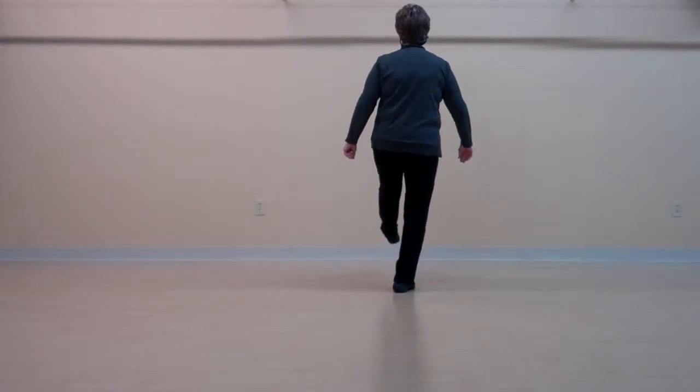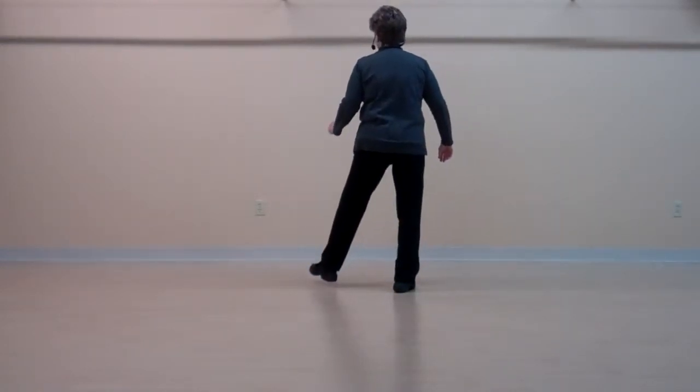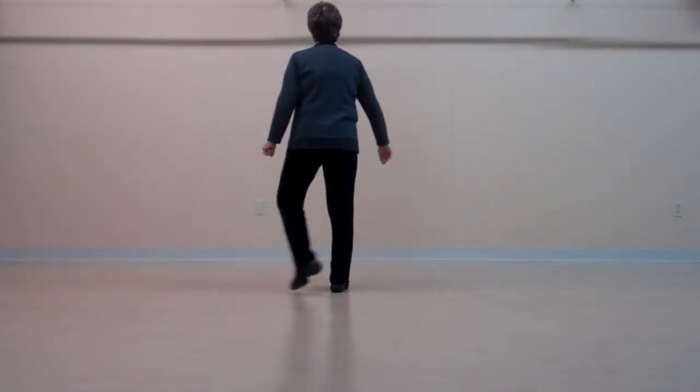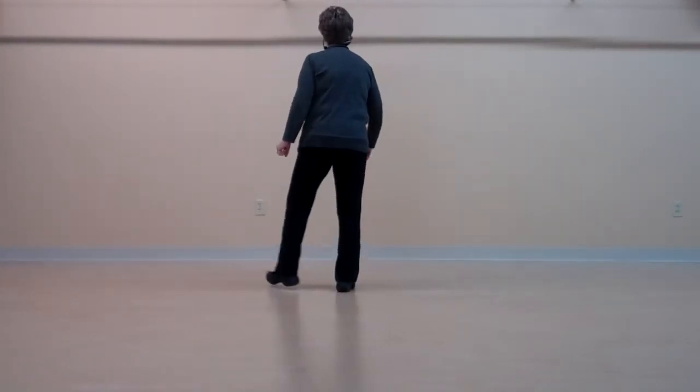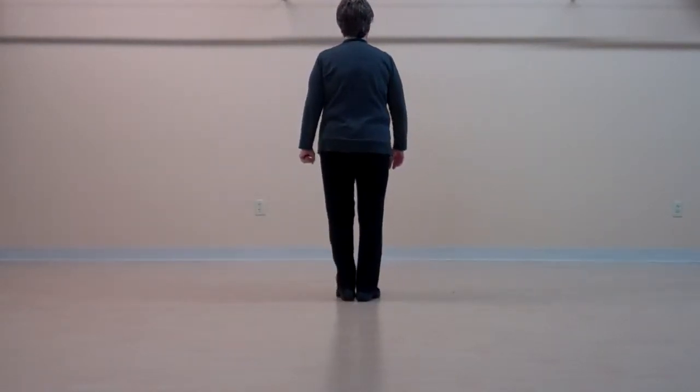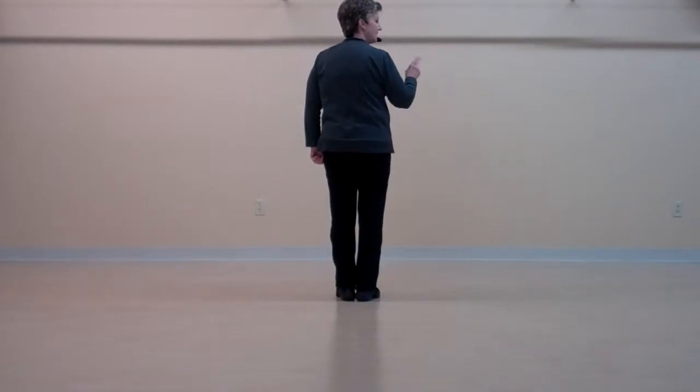It's one, two, three, four, five, six, seven, eight. One, two, three, four, five, six, seven, eight.